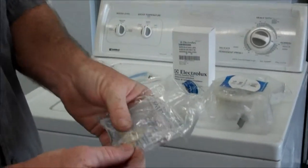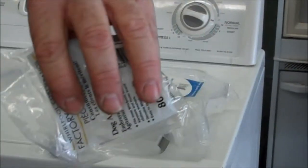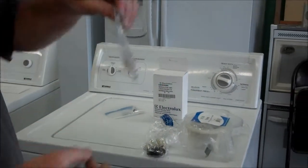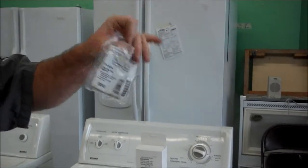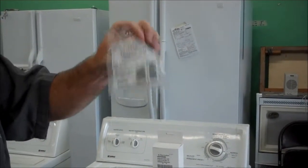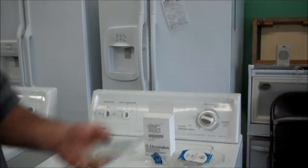These are called agitator dogs. If you have a two-piece agitator, the bottom is going to go back and forth and the top is only going to go one way. It helps circulate the clothes in the tub. These are real cheap — retail they're $10 or less, and if you look online you can get them down to about a buck, though shipping can be around $9. But these are definitely worth changing out.